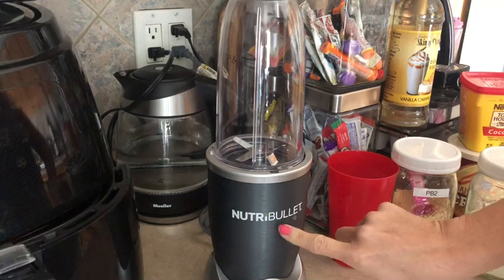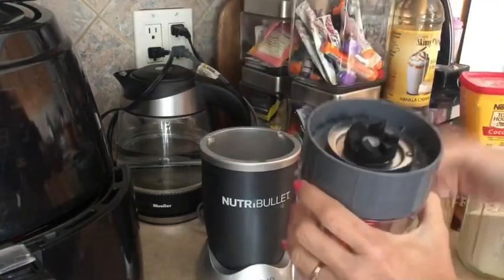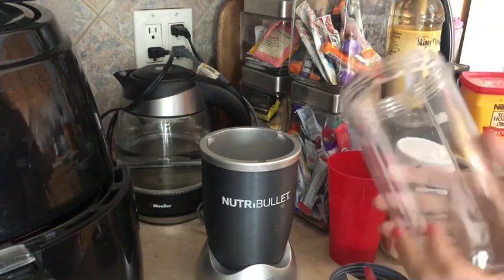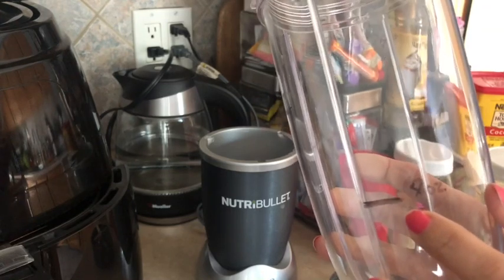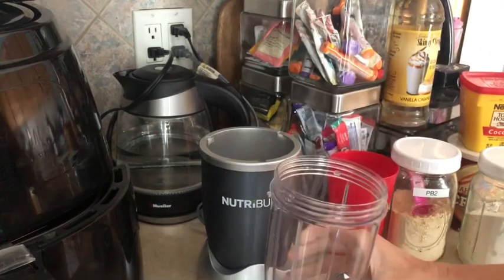So you can see I have my Nutribullet out here — I love this thing. Most of my recipes call for eight ounces of liquid, so I measured out eight ounces and drew with a Sharpie on this container, because you don't want to have to measure that out every single time.